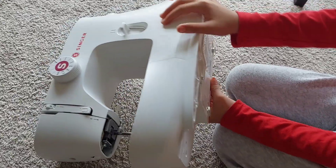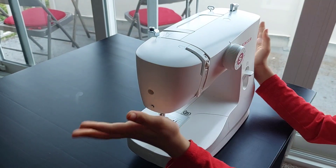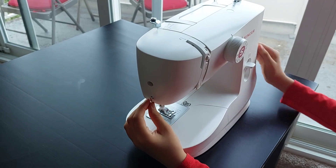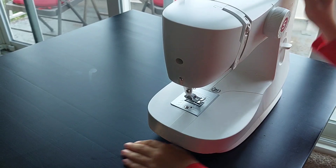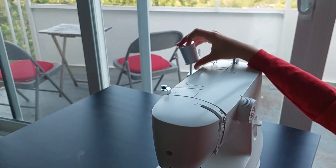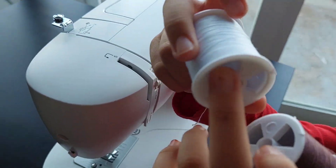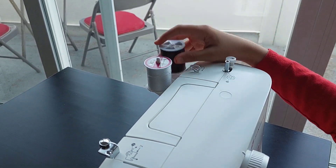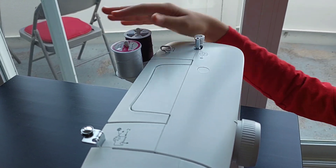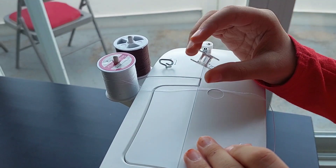We're not going to insert the cable at the start — we're not going to plug it in yet. First we're going to set up the threads and get started. We need some threads; the color is your choice. Make sure to put them in the correct hole, not in the other ones — that happened to me once and I did not know what was going on. We're only going to do one thread at a time.